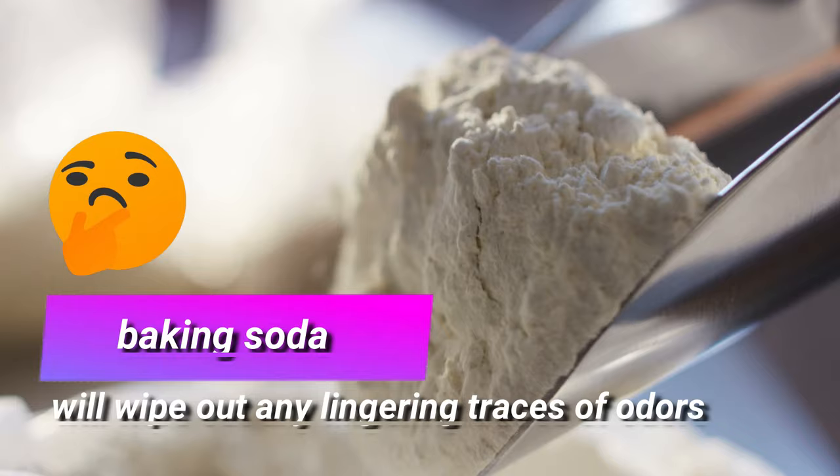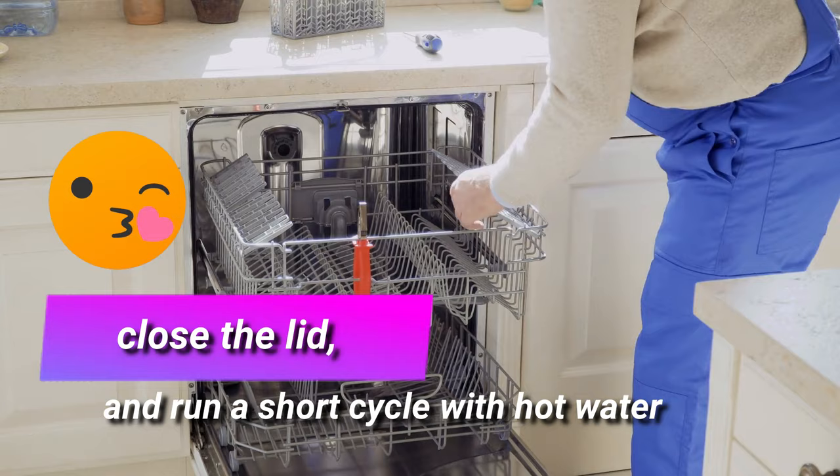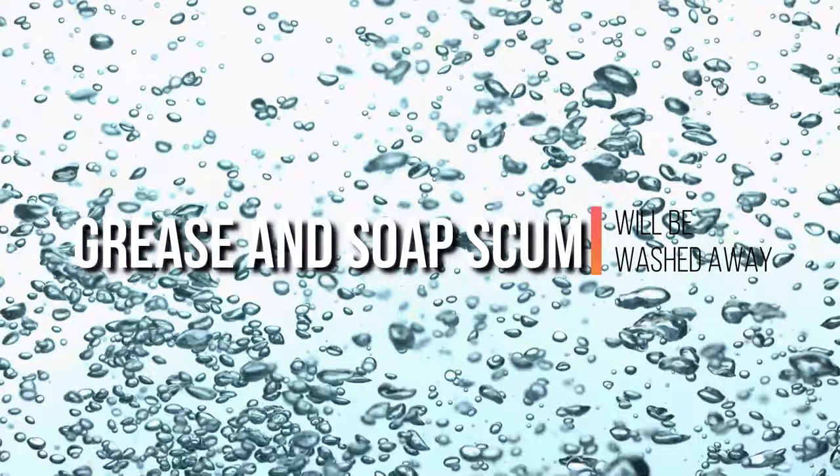The third step is using baking soda to finish the job. Vinegar will do most of the dirty work, but baking soda will wipe out any lingering traces of odors. Sprinkle your cupful of baking soda over the bottom of the dishwasher, close the lid, and run a short cycle with hot water. Stubborn odors that resisted the vinegar treatment should be wiped out by the baking soda. The short wash cycle will also take advantage of baking soda's slightly abrasive nature by giving the walls a gentle scrub. Any lingering traces of grease and soap scum will be washed away.